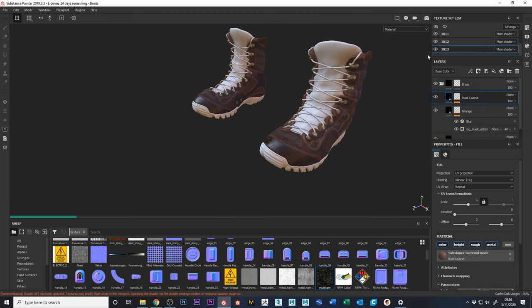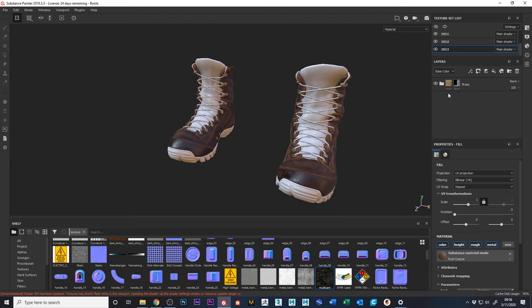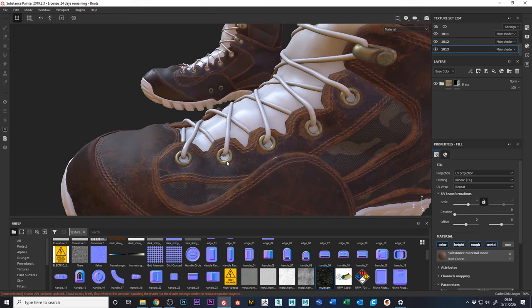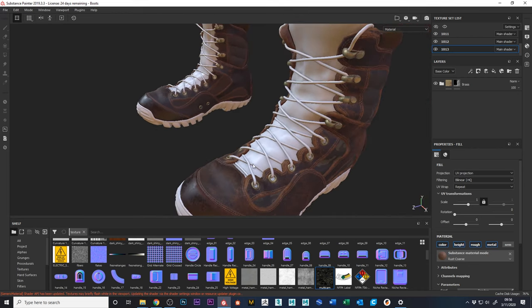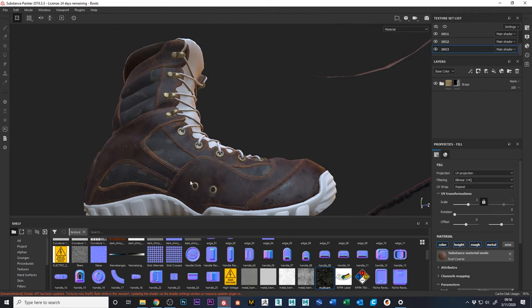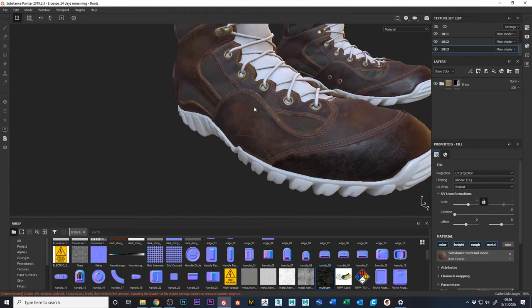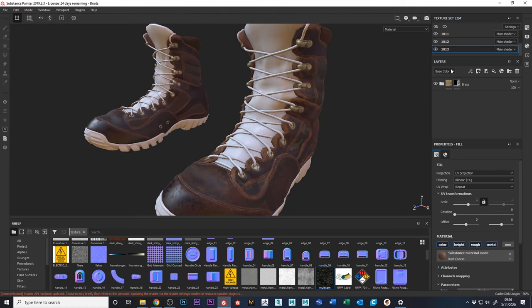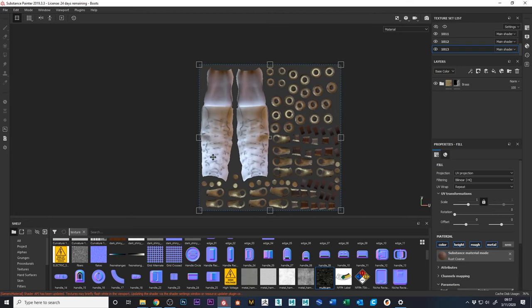The tongues are on UDIM 1013. The brass pieces are also there, and I did go back and smooth those out — just went back into the Maya file, selected them, smoothed them, re-exported, and rebaked the textures. You only need to rebake the textures for the one UDIM that holds those pieces, and now I'm getting much nicer results.